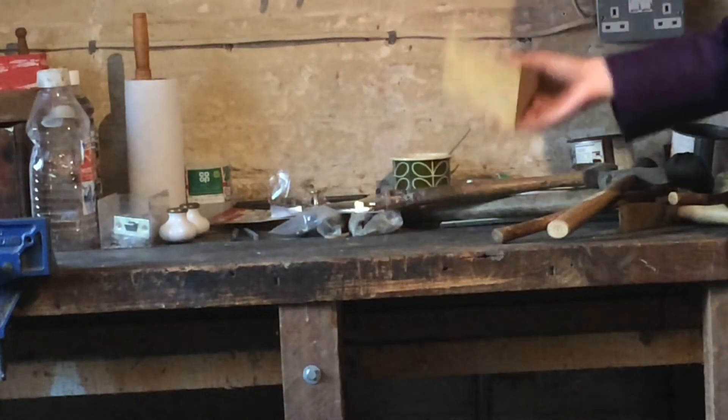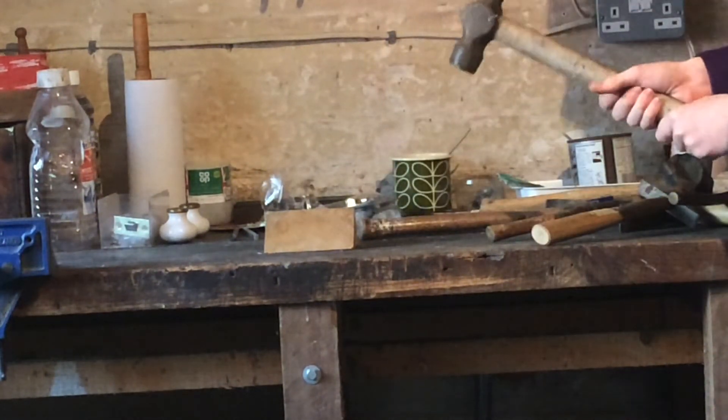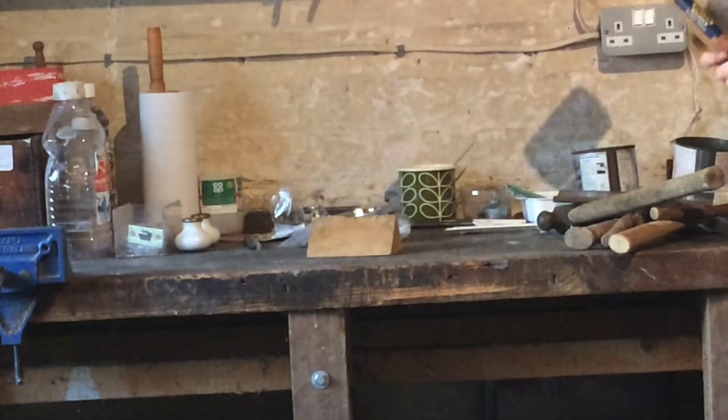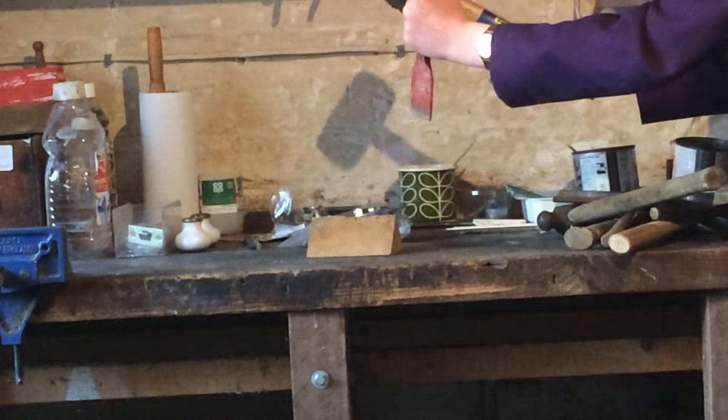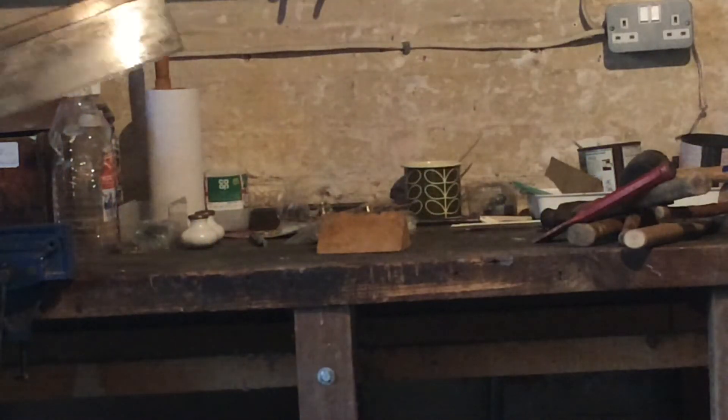Now we need to get our bit of wood and our biggest hammer, and just start hitting it. Then we need to get a rubber hammer and a chisel, and just start hitting it some more. And we can saw it a bit as well.